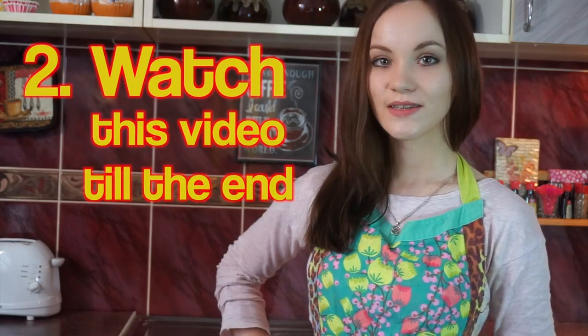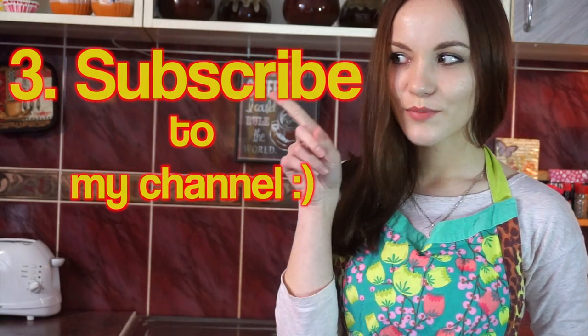Hello guys! My name is Yulia Wright and I'm very glad to see you on my channel. Today I would like to continue our preparation for St. Valentine's Day. So if you are still looking for ideas of what to cook for your loved ones, stay with me. Watch this video till the end and don't forget to subscribe to my channel to get more ideas. Let's get started!